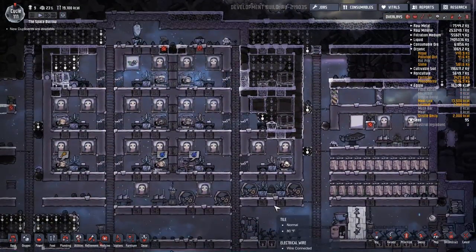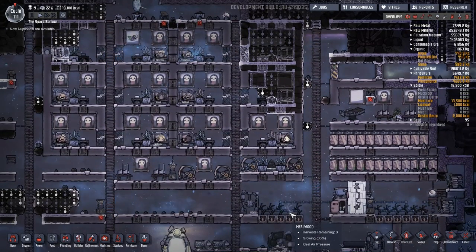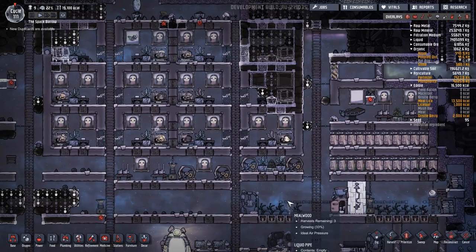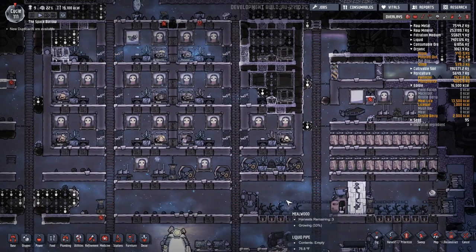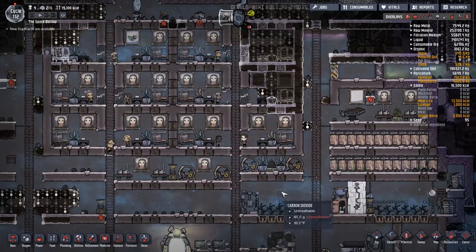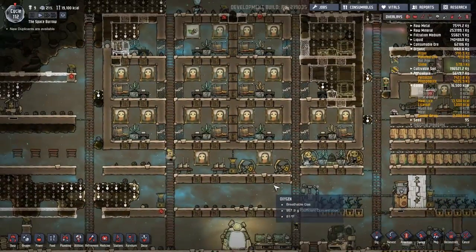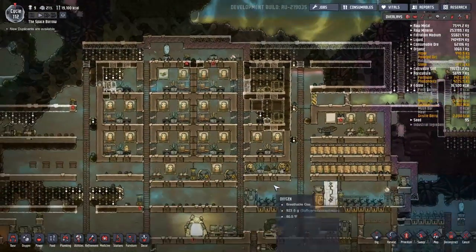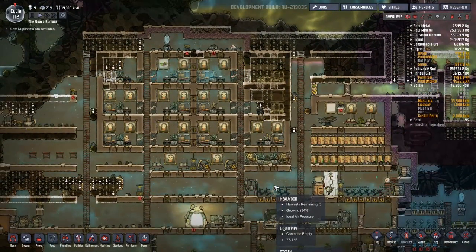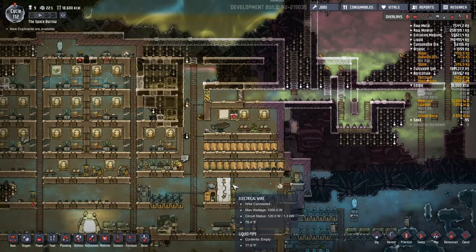I've been dealing with an Oxygen Not Included install that has been crashing at startup, and came up with all kinds of things to blame for it. Frustrated, I started looking at my PC. I was hearing strange noises, so I got underneath the desk and took a close look. My CPU cooling fan was dead, so I was on the verge of a major overheat. I tore it all apart, vacuumed everything out, ran out to Best Buy, replaced parts, and fired it up — everything runs nice and quiet and cool now.